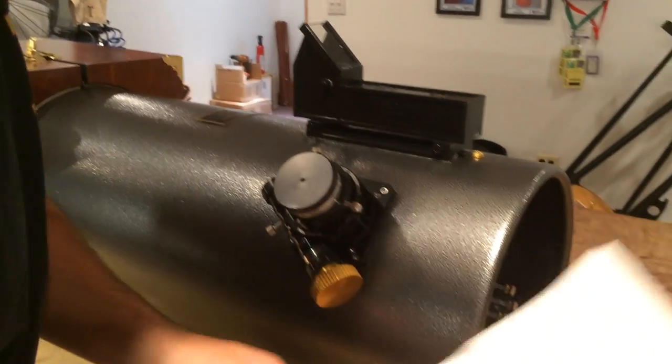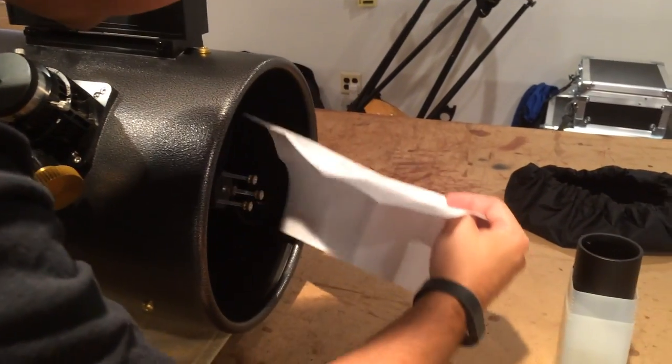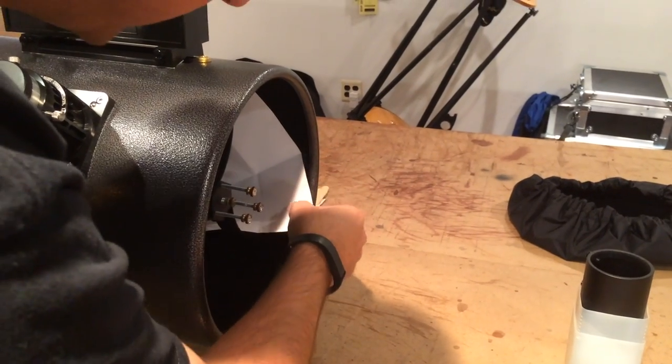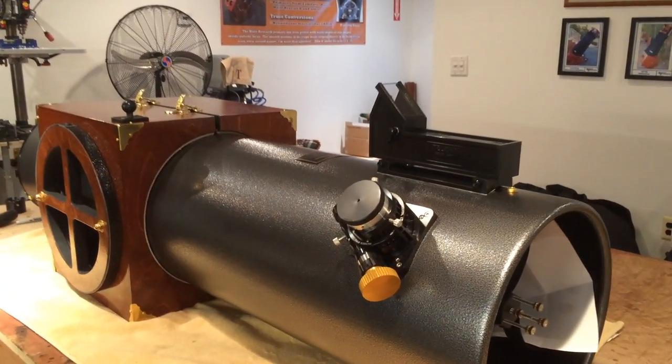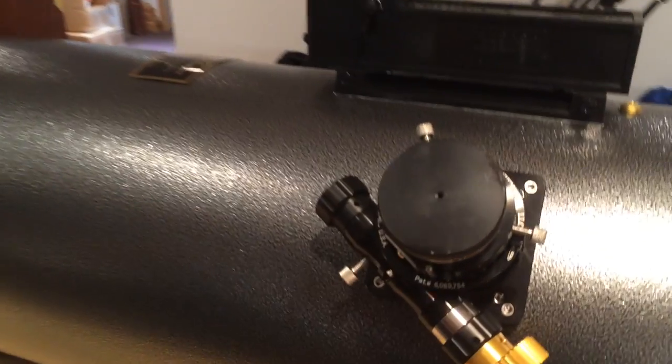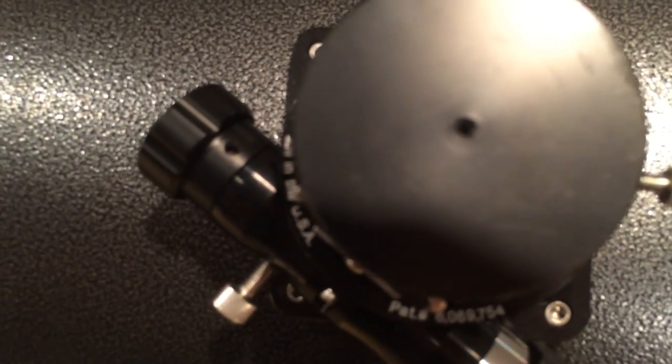To enhance the view, we're going to stick a piece of white computer paper into the tube. What that does is it gives us a nice white background behind the secondary mirror so we can better tell how in or out of collimation it is. We're going to zoom in, take a look right through the peephole, and we're going to see the secondary mirror and the white paper behind it.